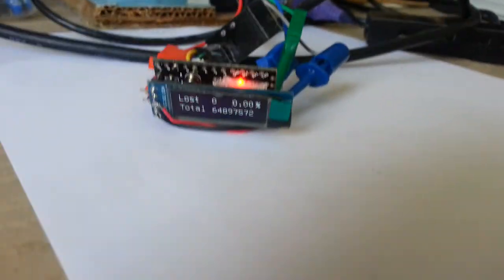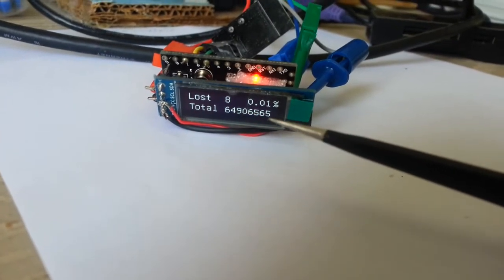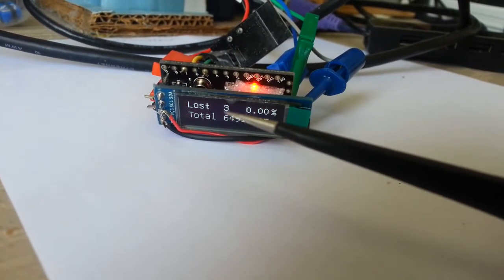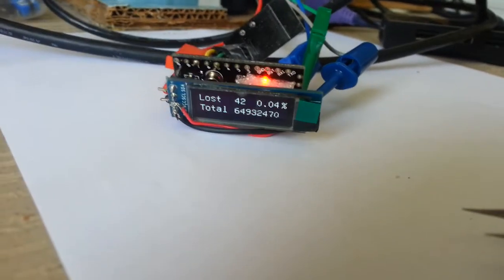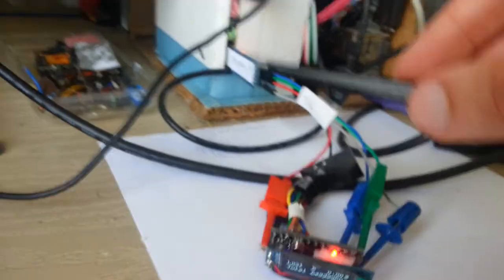On the OLED display I see the total number of packets sent over the whole time of operation — in my case over a night-time period. I see the number of packets lost per each thousand packets sent and the percentage of packets lost. I also display information on the PC with two windows open for the receiver and the transmitter for debug purposes.